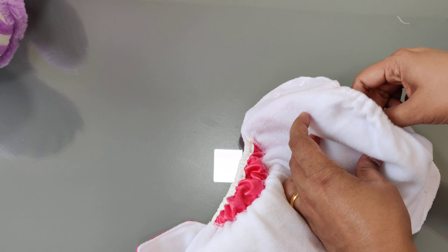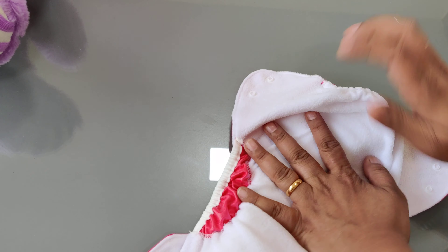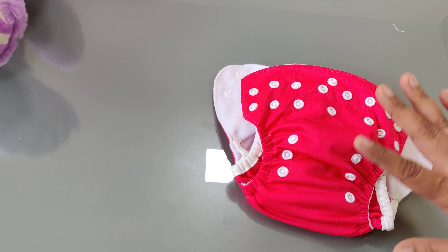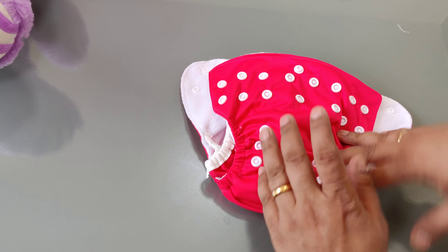For babies who are a little smaller, you can fold the insert either at the back or in the front. This is how your diaper is now ready for putting on the baby.